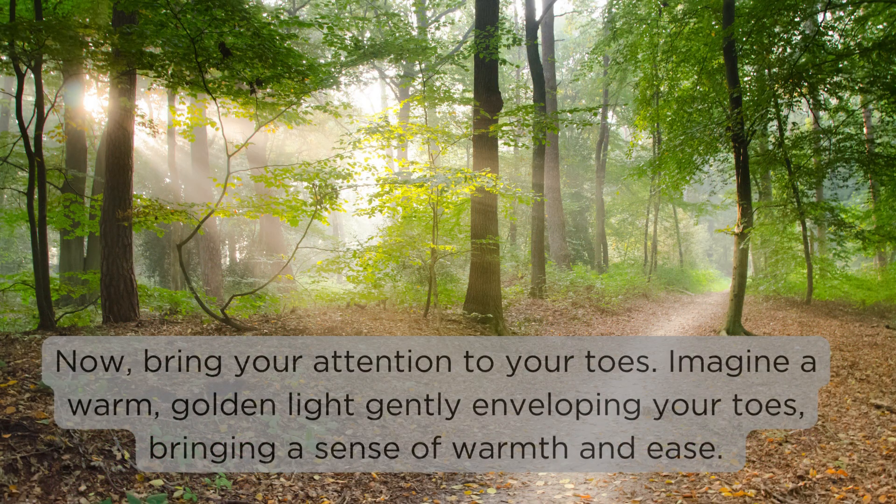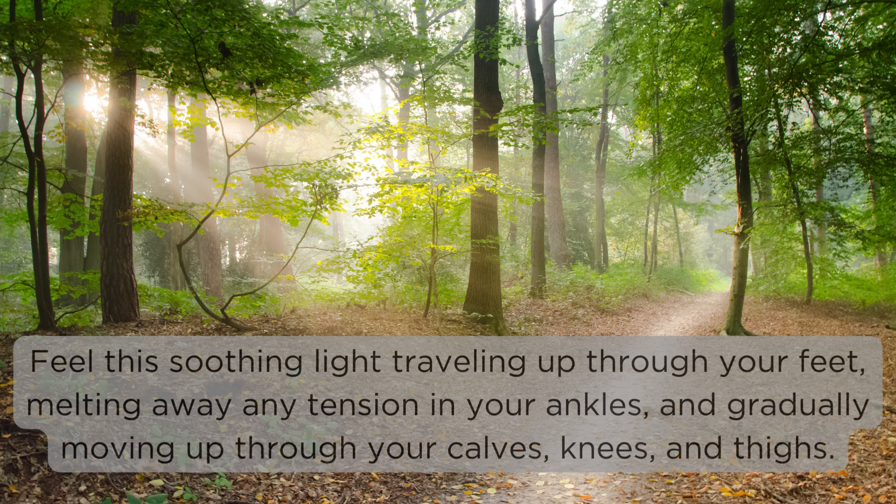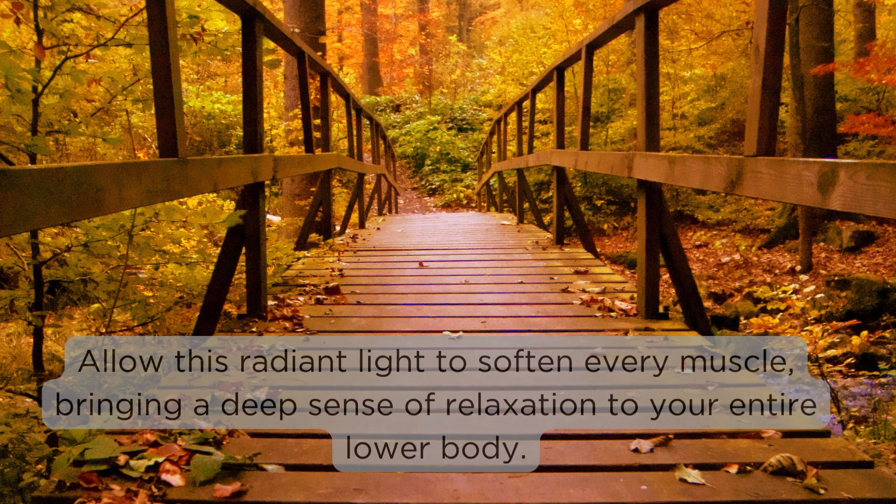Now bring your attention to your toes. Imagine a warm golden light gently enveloping your toes, bringing a sense of warmth and ease. Feel this soothing light traveling up through your feet, melting away any tension in your ankles and muscles, and gradually moving up through your calves, knees, and thighs. Allow this radiant light to soften every muscle, bringing a deep sense of relaxation to your entire lower body.